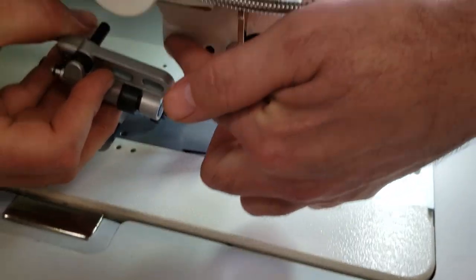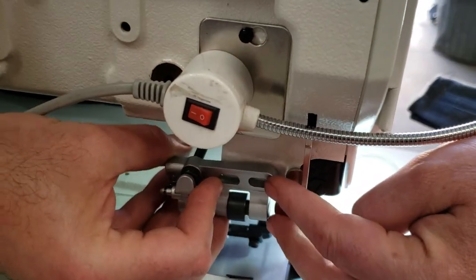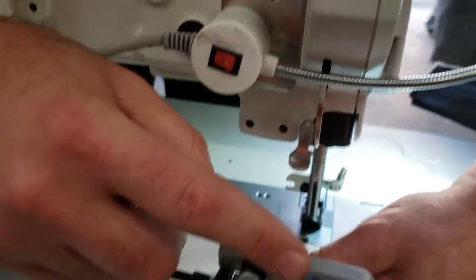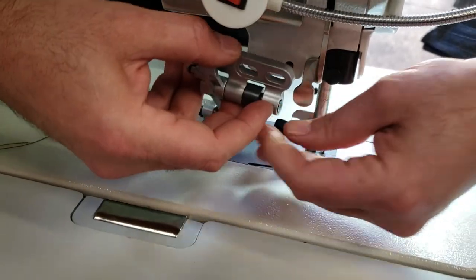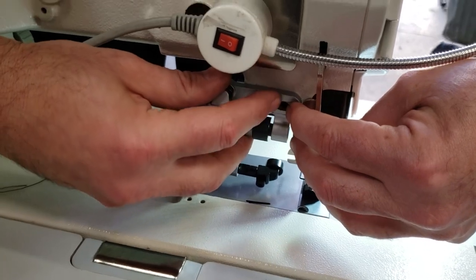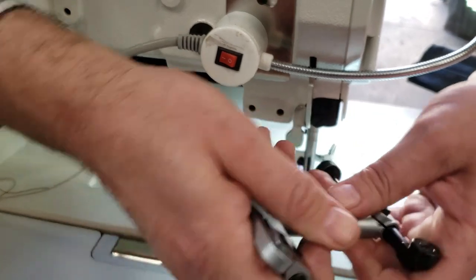It goes on all walking foot machines, either flat or cylinder, and has these two screw holes in the back. The set of screws will not be included — you have to have your own screws. There are two holes back there, and this will hook onto the hook, whether it's Juki, Nuttec, or Consew.